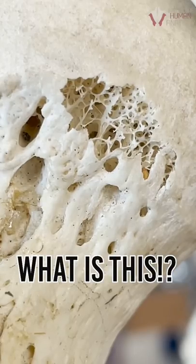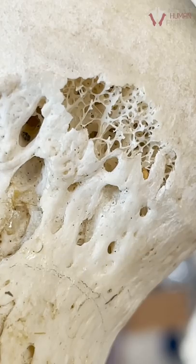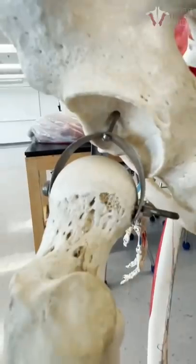Look at this amazing design and architecture. Do you have any idea what we're looking at here? Well, this is the inside of your bones — well, not your bones exactly, but Jeffrey the skeleton's.